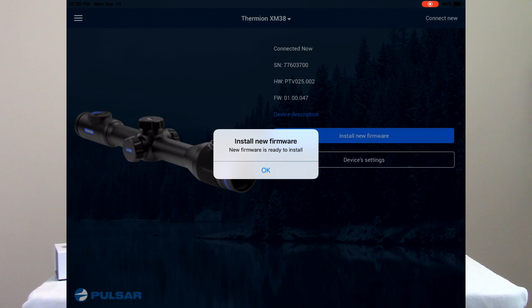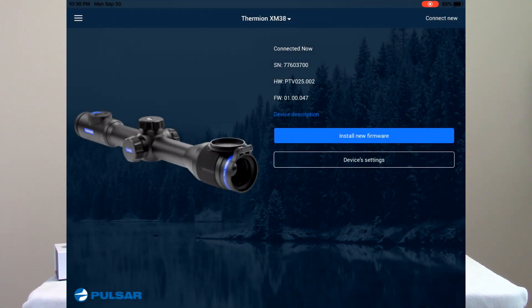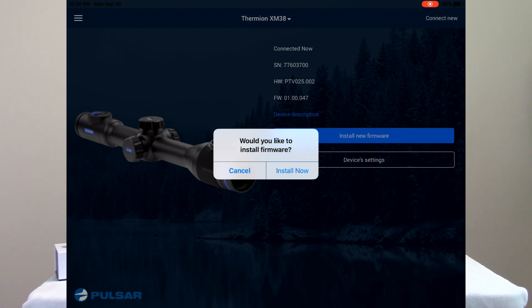I'm going to reopen my Stream Vision application, and now you can see it has prompted me on screen — it realizes I've re-established the connection to the Thermion XM38 and it knows it has a newer version of firmware than what's installed on the device. It's automatically prompted me: do I want to install the new firmware? I'll tap OK and then click the box that says Install New Firmware.